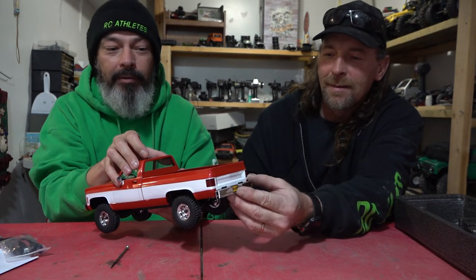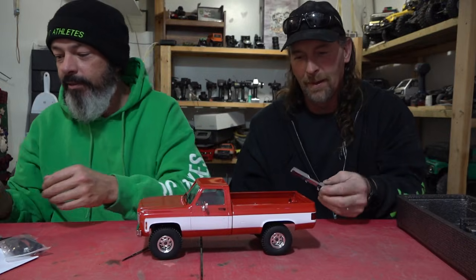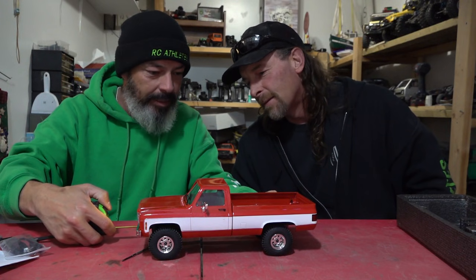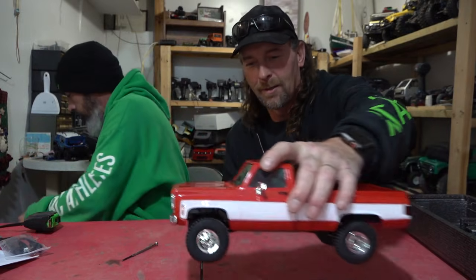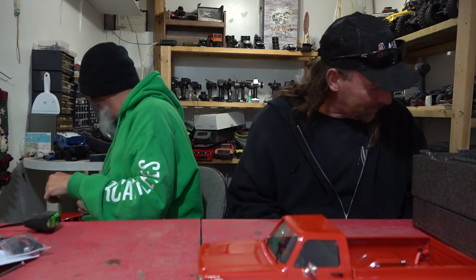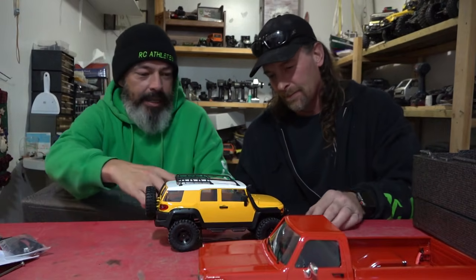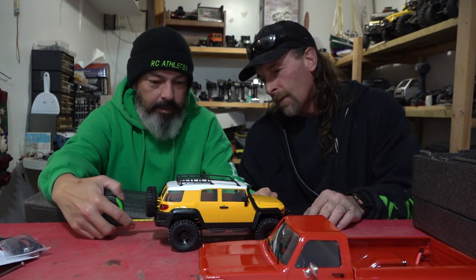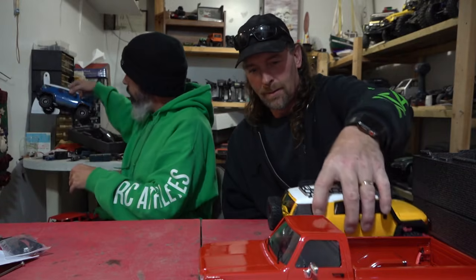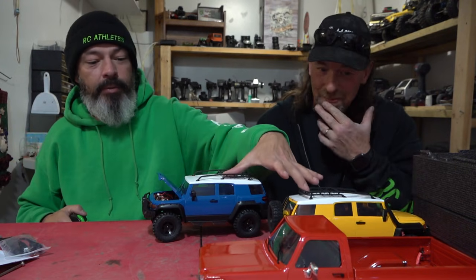Let me check something quickly. On this K10 we have a seven and seven eighths inch wheelbase. Now the FJ — six and a half inches. Big difference! Huge! What about the Easy RC FJ? Also six and a half inches. So the two FJs are pretty much the same wheelbase, except the Easy RC is like half a pound lighter than the FMS. They both have three windshield wipers — that was the first thing I thought to check.